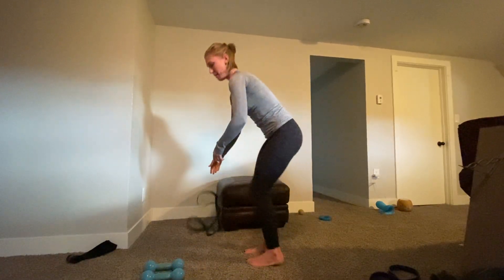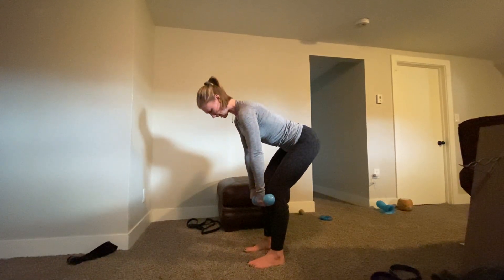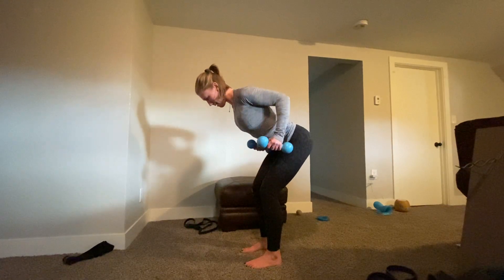If you've got dumbbells, same thing with the dumbbells. We're going to push the hips back into a nice deadlift. I have my palms facing me at the start, and then as I row, I'll rotate them so they're facing the sides of my body.